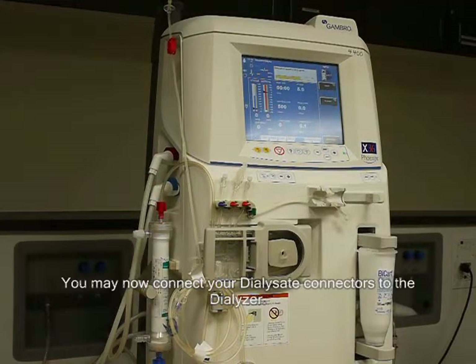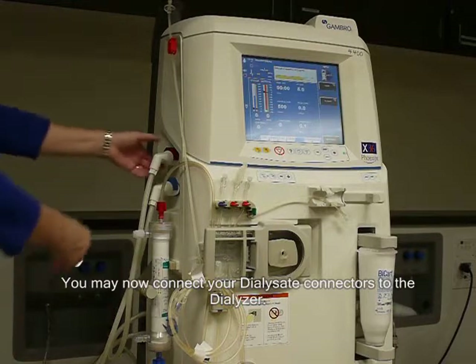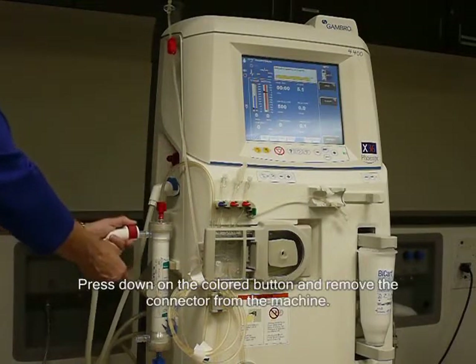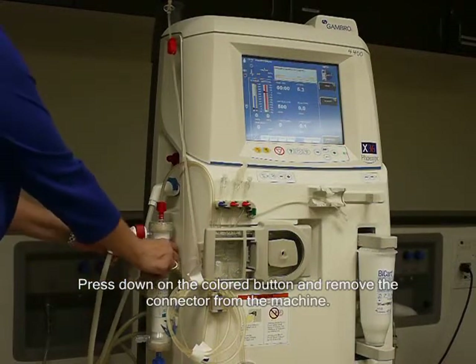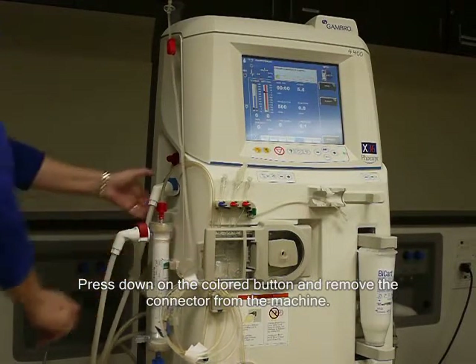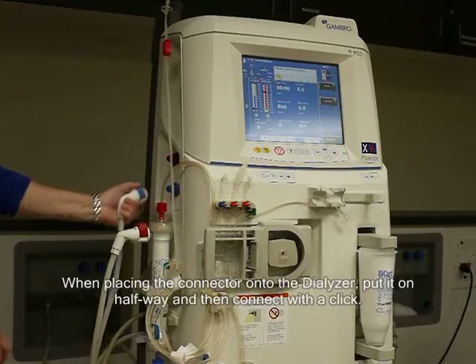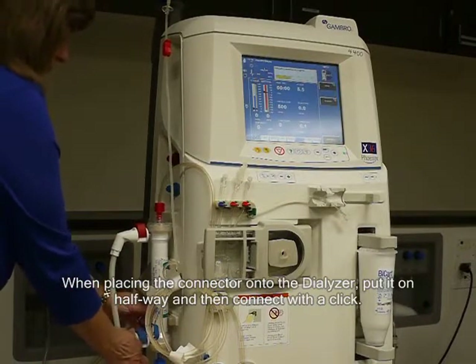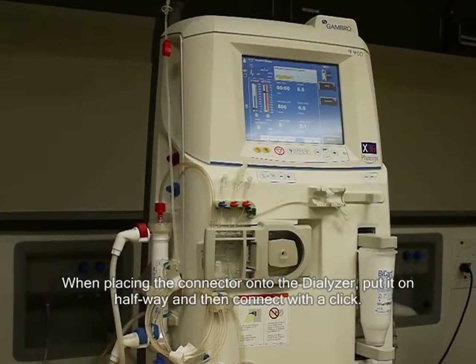You may now connect your dialysate connectors to the dialyzer. Press down on the colored button and remove the connector from the machine. When placing the connector onto the dialyzer, put it on halfway and then connect with a click.